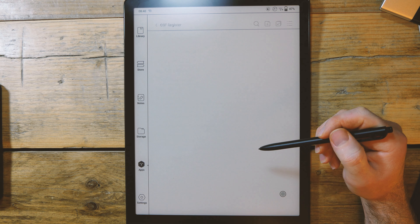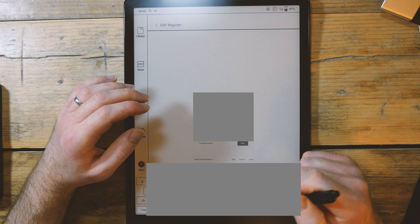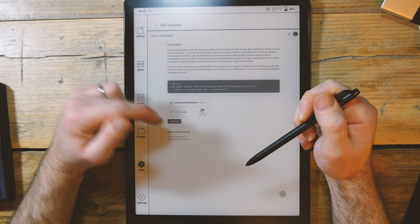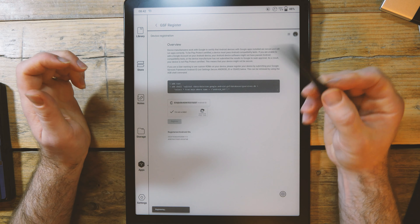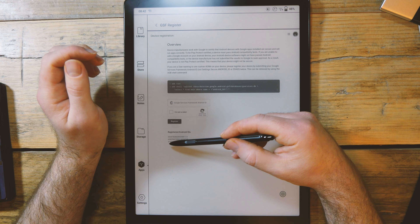The first thing is to bind your Kobo account. What this is doing is telling Google that you want this device to be available to use on Google Play services. Once that's done, you should see the device number.